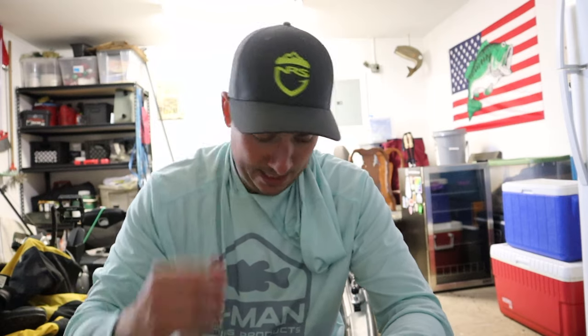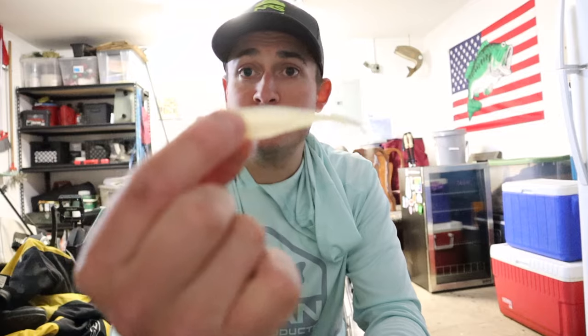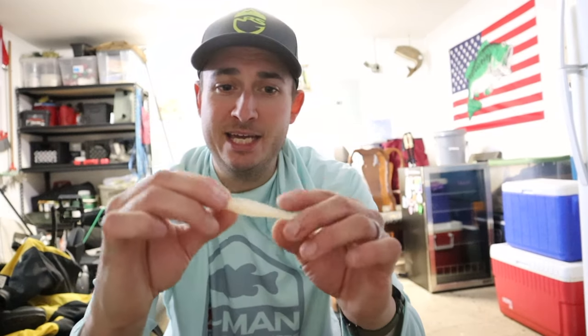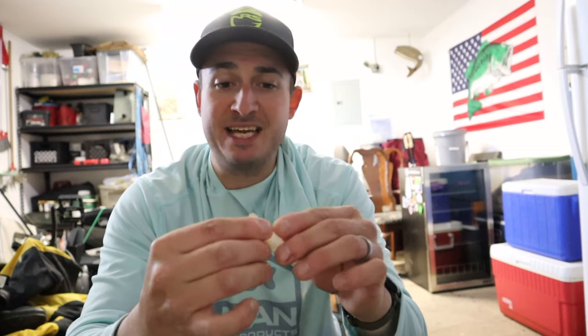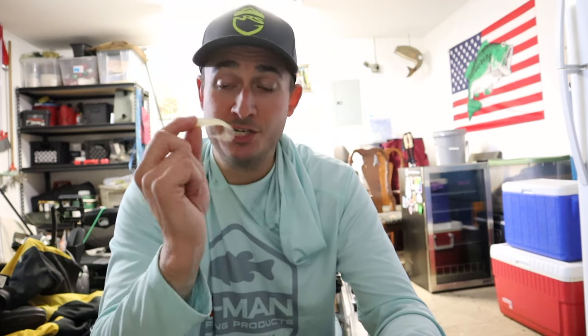The next bait is the Sensei Jerk Shad, something I fell in love with this year throwing it on chin-lock hooks. It's probably one of my top five baits this year. This one is in Gussie's Glimmer Blue — the four-inch version, so it's really tiny, but it looks so good on a 1/16-inch chin-lock hook or the new ZWG hooks. Just twitch, twitch, pause, let it sink — the fish like to hit it on the sink. Awesome clear-water presentation in the summertime.